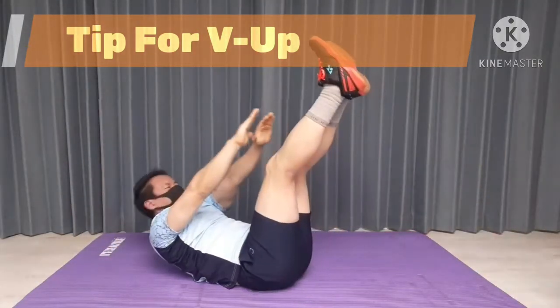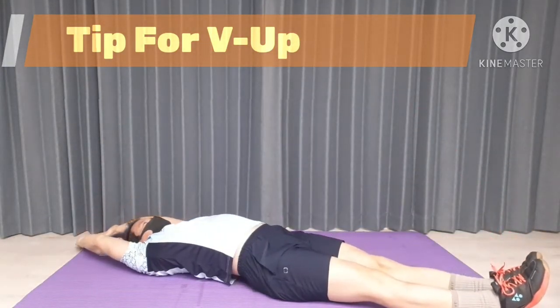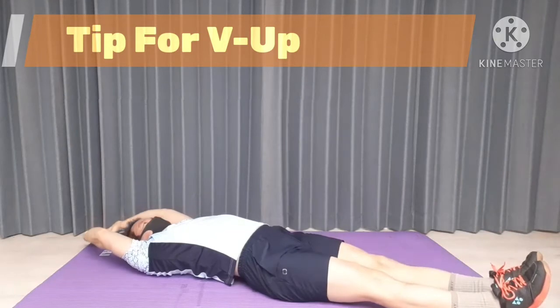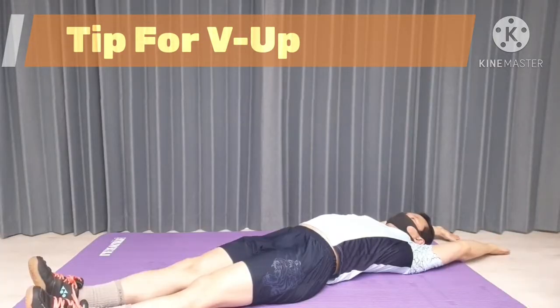Basic stance is like this. First, lie flat on the floor. Stretch your legs together. Stretch your arms over your head. This will be your starting position.